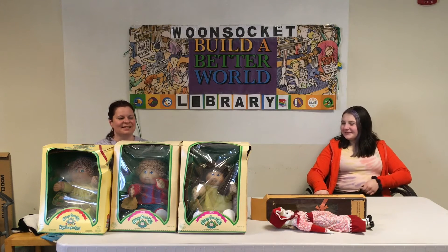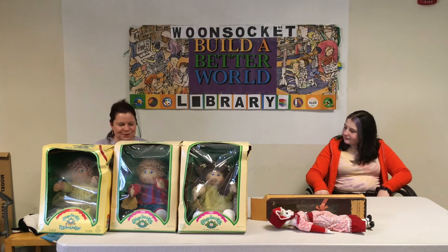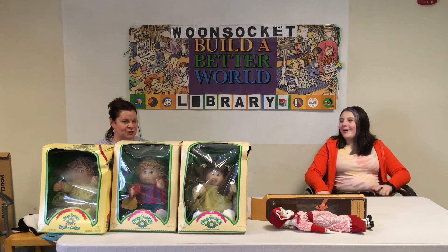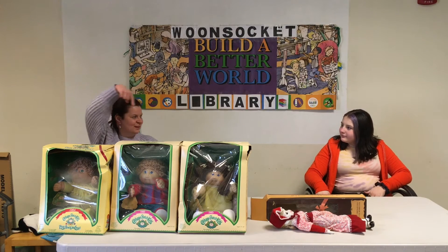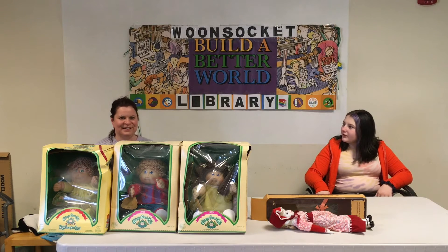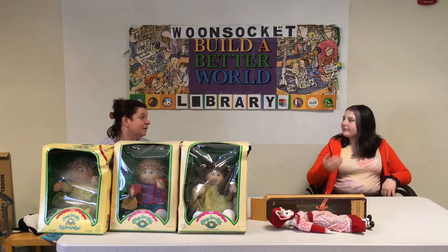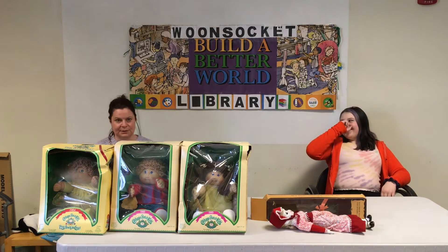I also had a doll where you either pulled a string or pushed a button and it would do something. In particular, this one was a ballerina, so she would just twirl. And it could fly — you would put your hand underneath it and it'd go up. Yes, there was that kind too.